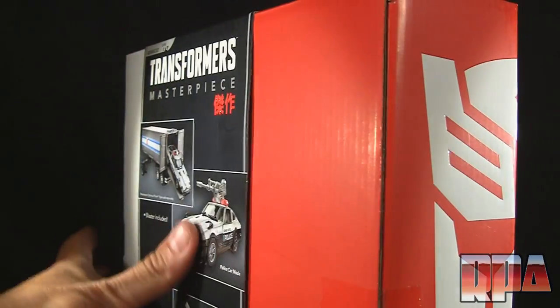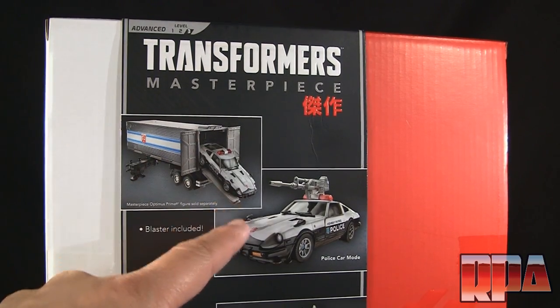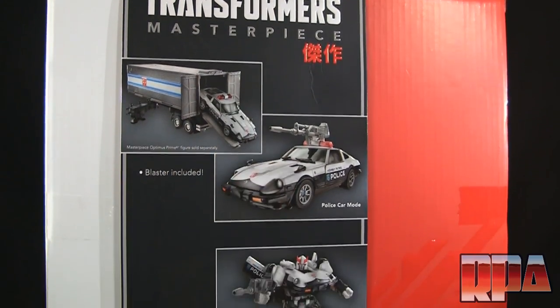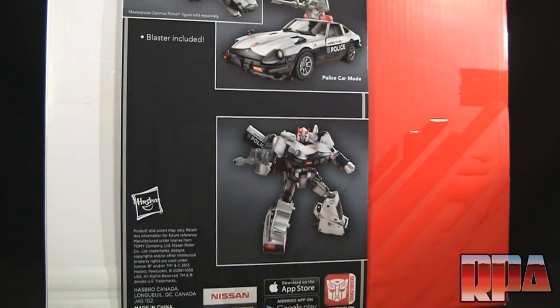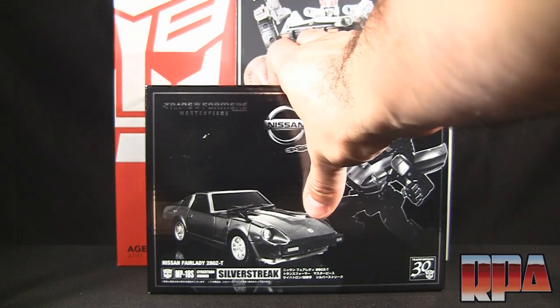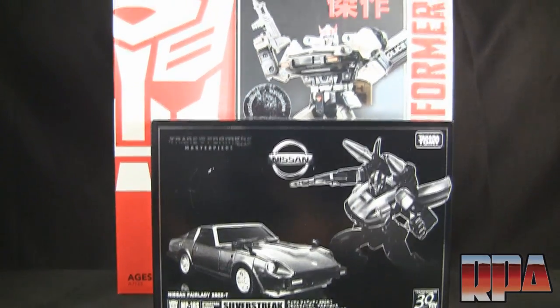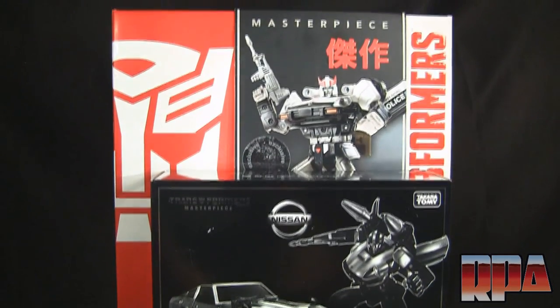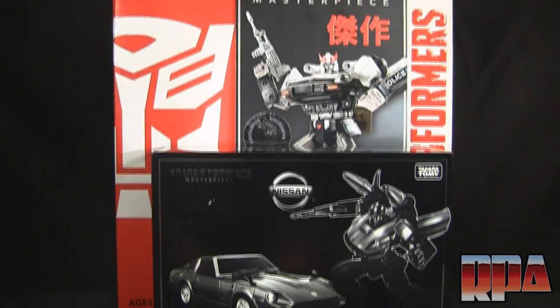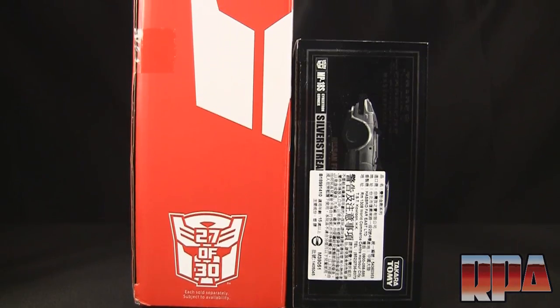If we take a look around here you do see Optimus Prime's trailer with Prowl sticking out, the police car mode, and the robot mode. Then we'll do a quick size comparison — here is a Takara-sized box; this is not the Prowl figure but it's the same size as the Prowl Takara box, a Silverstreak figure. You can see the Hasbro box is more than twice as big, and here's the difference in width.